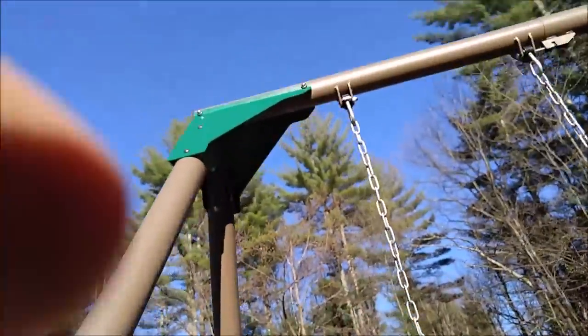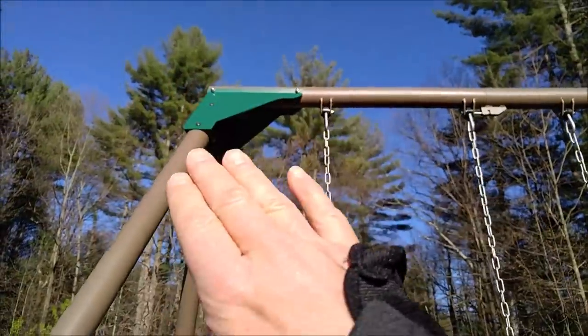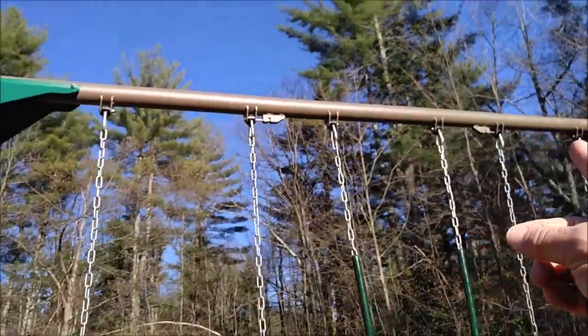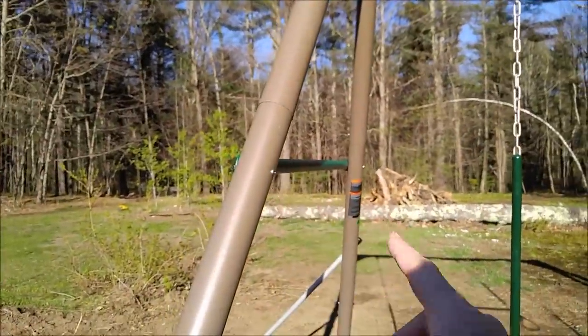It bolts together nicely. If you look at the details up in there, it shows you there's two bolts on each pole going through two plates. Then there's a plate on either side of that assembly going up to the main pole across. And then of course there's the tie bar.